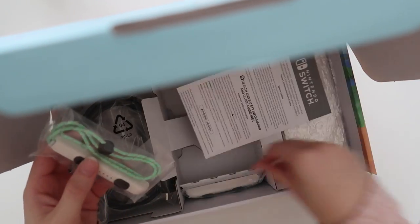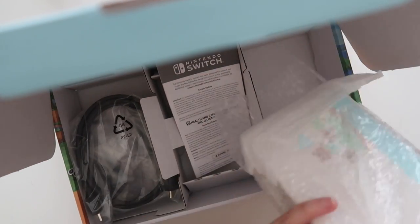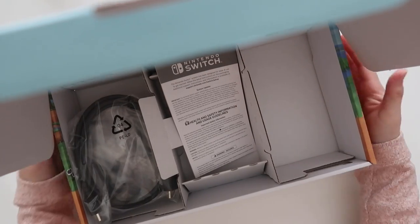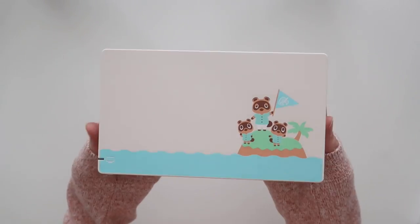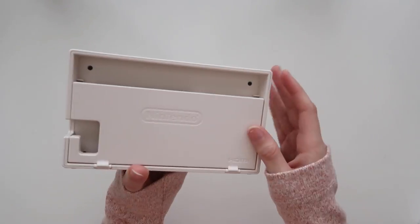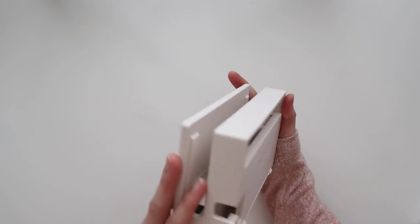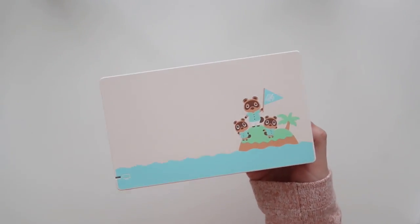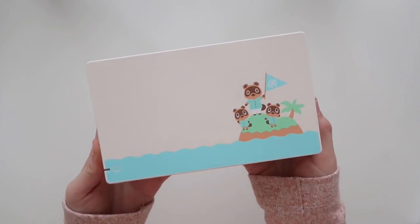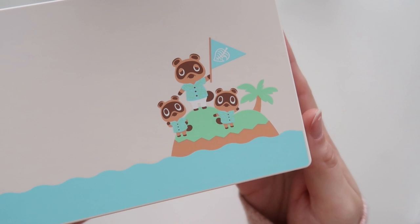Oh, pretty! And then is this the dock? Okay, all right. Let me move this stuff — look at this, wow, it's so cute. I didn't know what size to expect. What's on the back? Oh, what is this — what does this do? This is where I connect things. I'm sorry, I have never — I told myself I wouldn't buy a Nintendo Switch unless an Animal Crossing was announced.